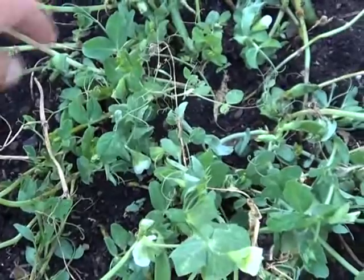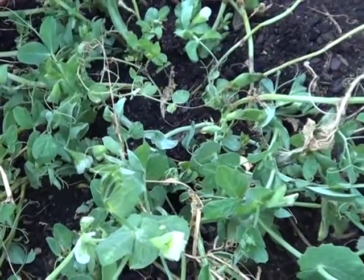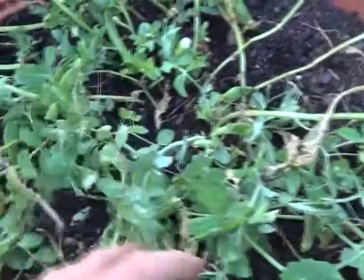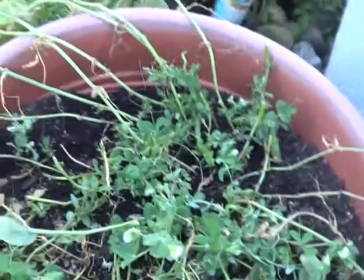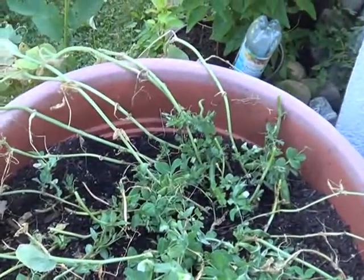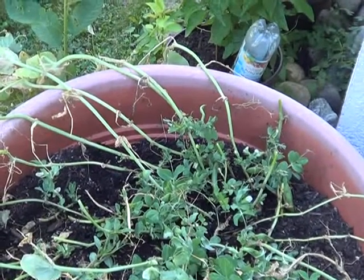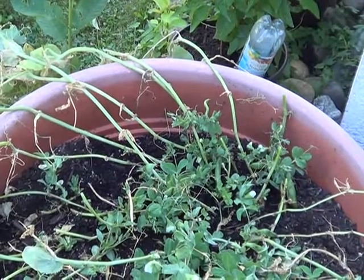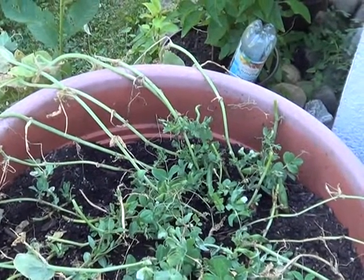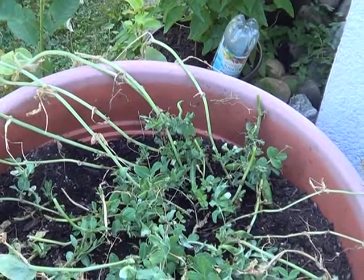...they seem to be putting more vines out — there are more blooms and peas already down there. So I want to try an experiment: instead of just pulling them up, I'm going to cut the excessive vines that are not producing and see if these little shoots will spring up and continue to give us a harvest.